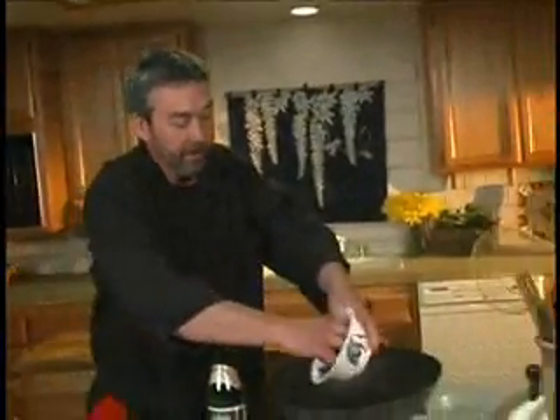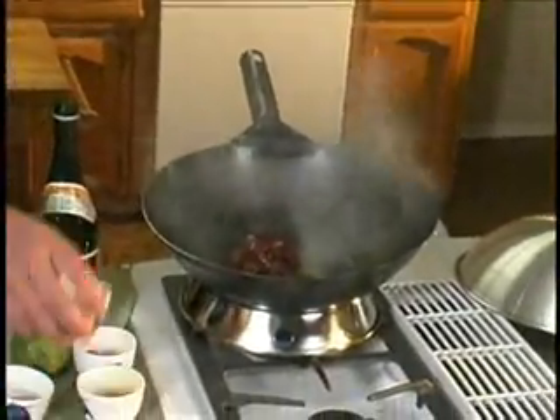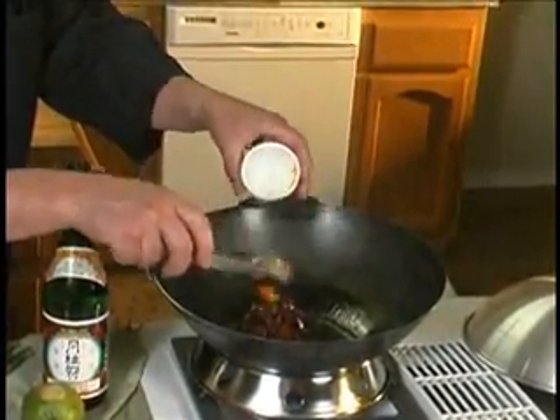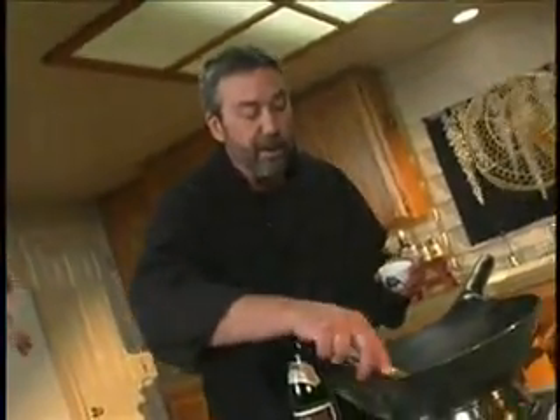The meat's going in — this is going to be fast. Soy sauce is in, and a little rice vinegar. That's the sour part. The sweet part is apricot preserves. Rice vinegar, apricot preserves — that's our sweet and sour flavors.